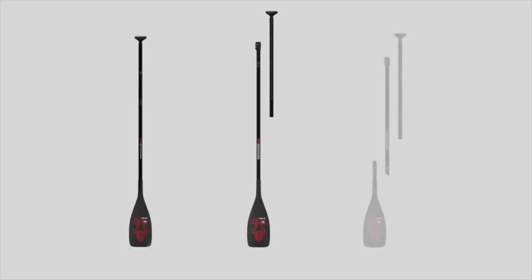For portability, the Lima is available in one-piece, two-piece, and three-piece adjustable options.